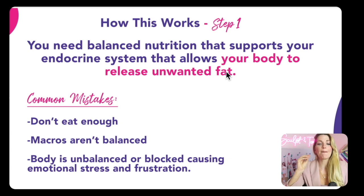Step number one is you need balanced nutrition that supports your endocrine system — allowing your body to release this unwanted fat. Here's the problem: we've all been taught to just eat less and move more. And that has created protein deficiency, blood sugar imbalances, and that has led to hormone issues and irregularities I commonly see with women. They're either not eating enough, or their macros aren't balanced, or something else in their body is unbalanced, which sends them into emotional stress and total frustration.